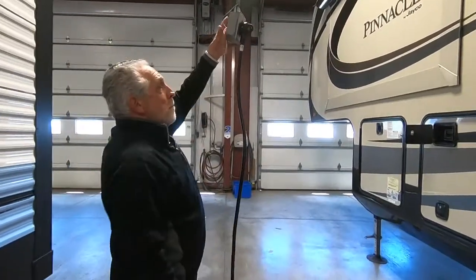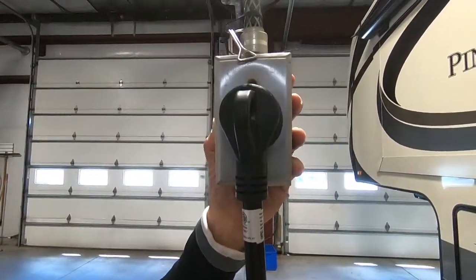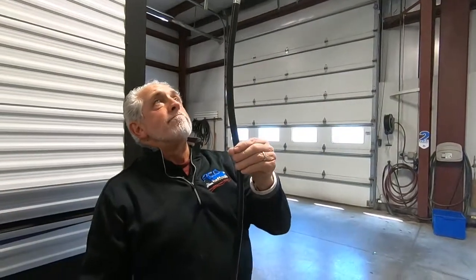You have 30 amp service here, so it looks like a dryer plug — two blades and a prong. You can get adapters to take it down to a 110 outlet, or adapters to take it from 30 up to a 50 amp plug if the campsite has no 30 amps left. We always urge you to use the dog bone style adapters because they're the most secure and safest to use.